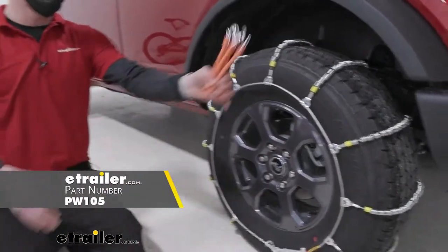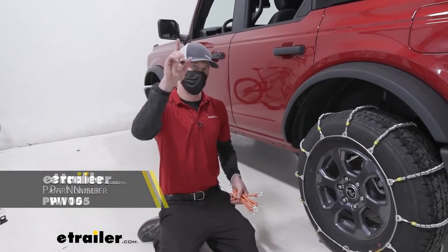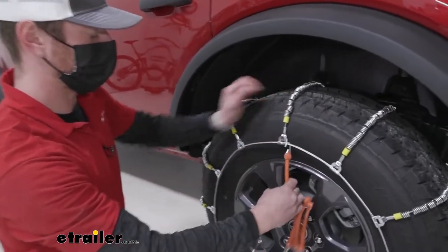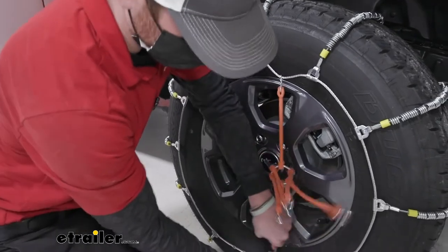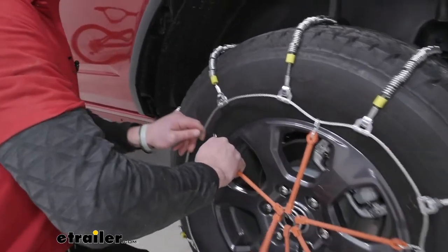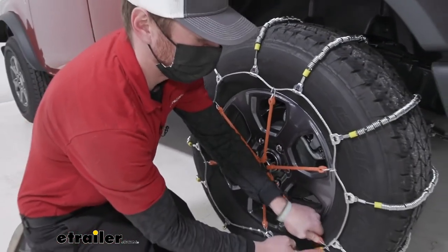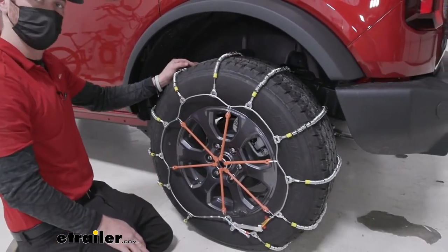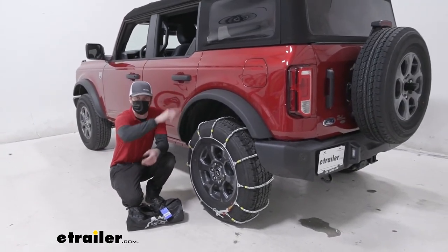We do need to grab a rubber tensioner — this is what they look like. Just scroll down on the webpage you're on and it should be in the related parts section. The only thing we need to do with these is we want the hook to be facing out, and we want to be as symmetrical as possible when hooking these up, to evenly distribute all that pressure and keep the tension throughout the whole chain. Now just get in the car, roll over it a couple of different times, come back out, make sure it's still nice and tight, and if so, we're ready to hit the road. And that'll do it for a look at the Glacier Cable Snow tire chains on our 2021 Ford Bronco.